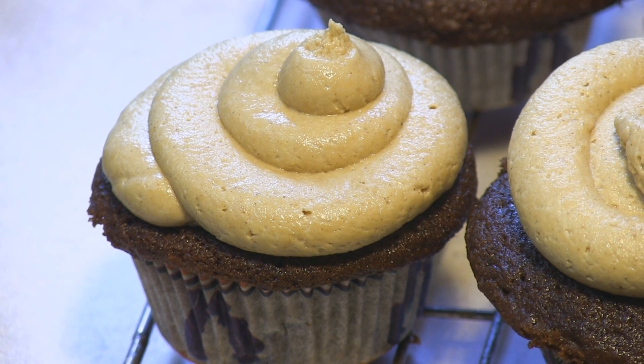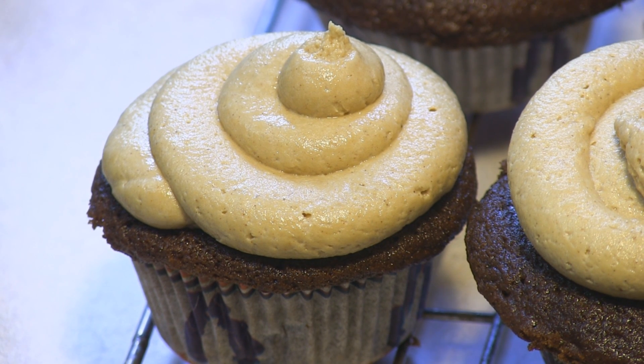Hey kids, today we're making gingerbread cupcakes with gingerbread buttercream frosting.